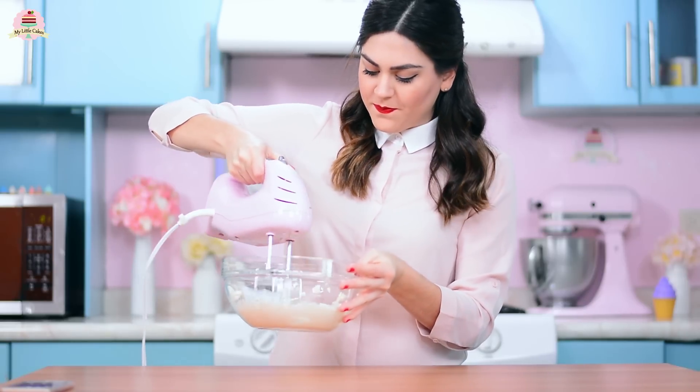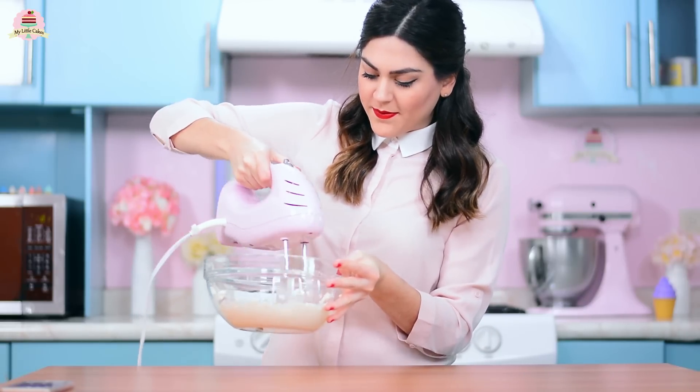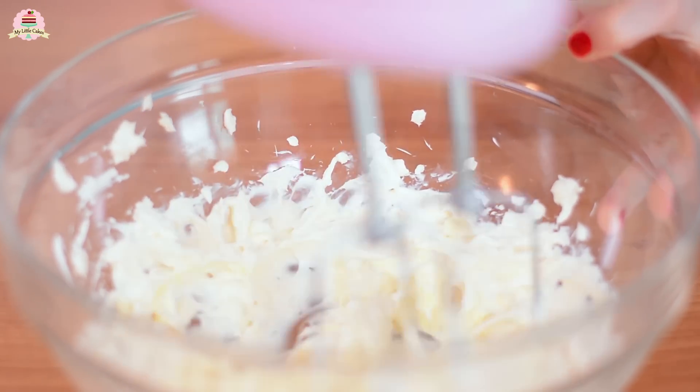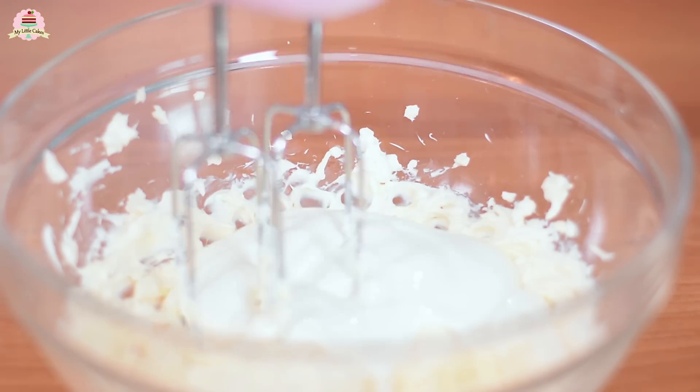Now add the cream cheese into a bowl and mix it at a medium speed using your mixer. Then add the butter at room temperature and mix it in with the cream cheese.